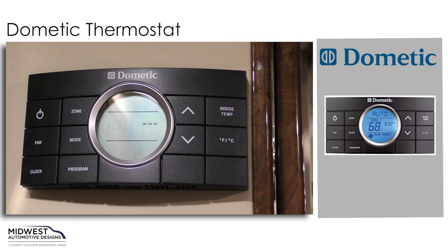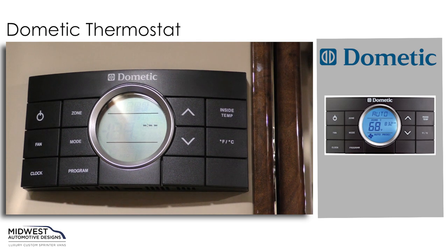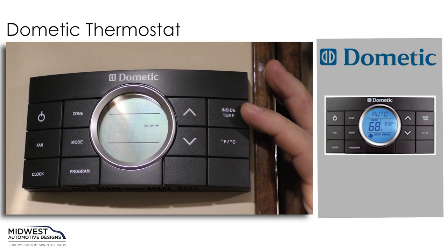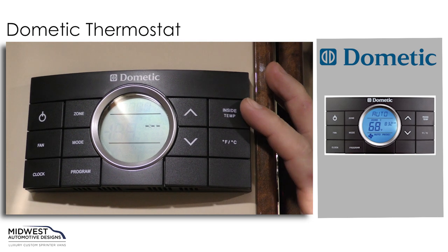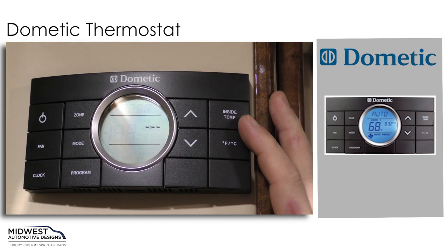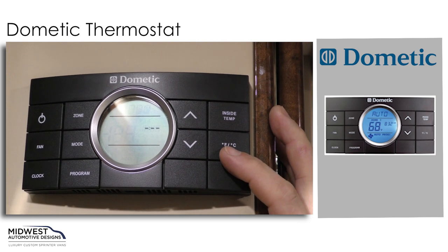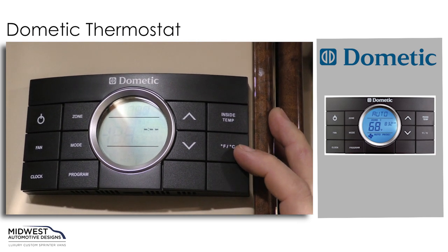Over here on the right-hand side we have our inside temp button, and if we press that it will tell us our inside temperature. And if we don't want our degrees Fahrenheit, we can change that to degrees Celsius.